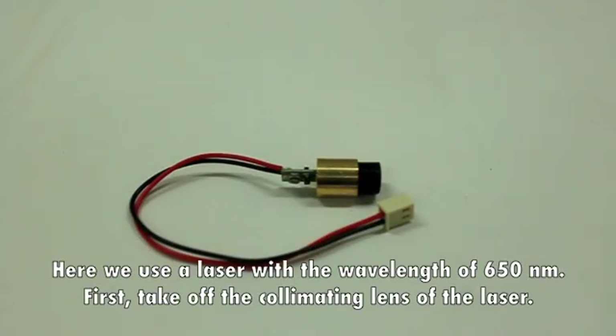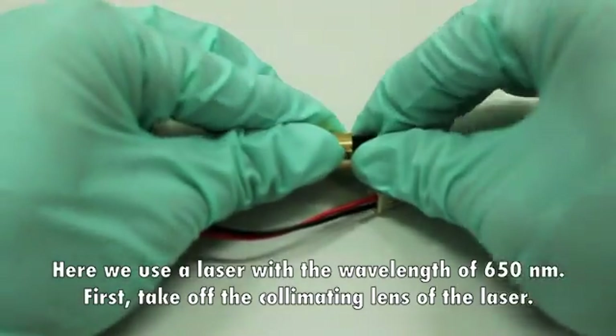Exposure. Here we use a laser with a wavelength of 650 nm.